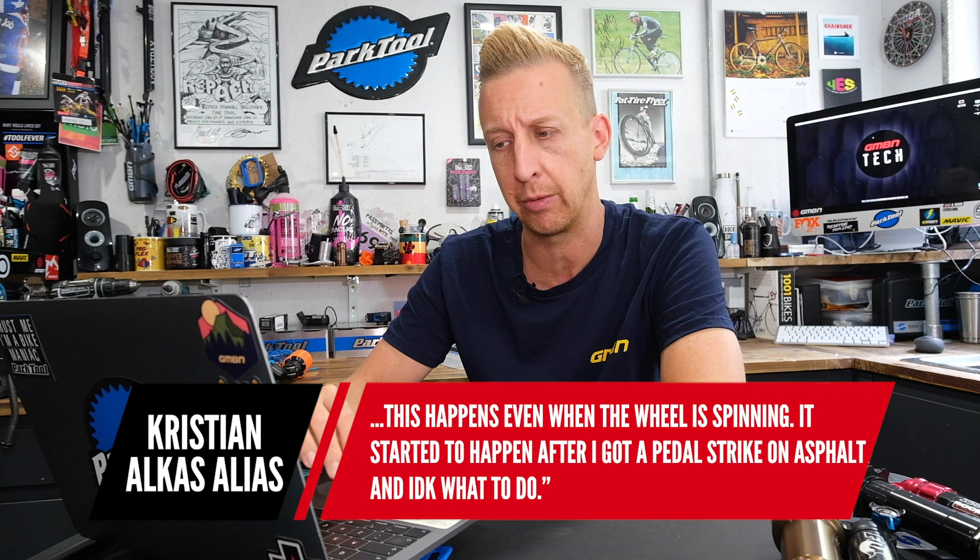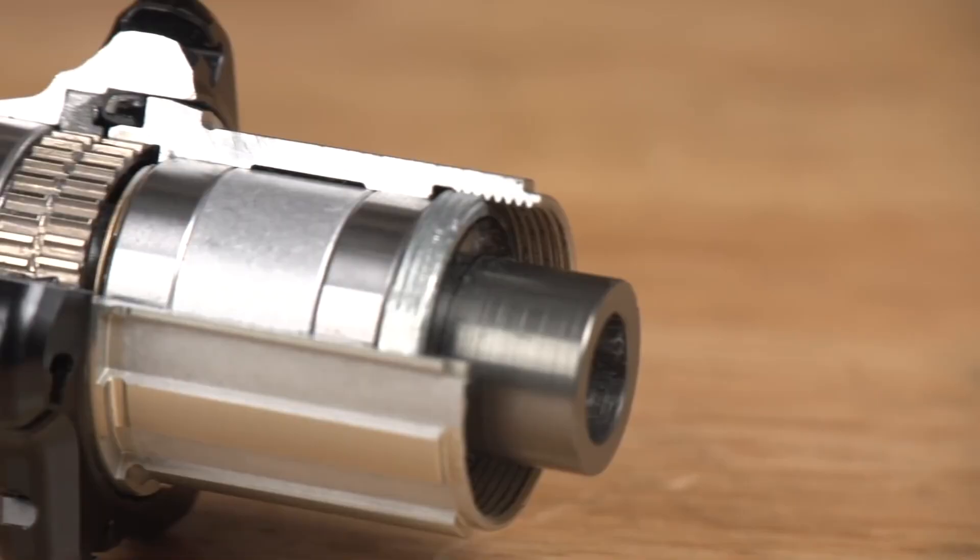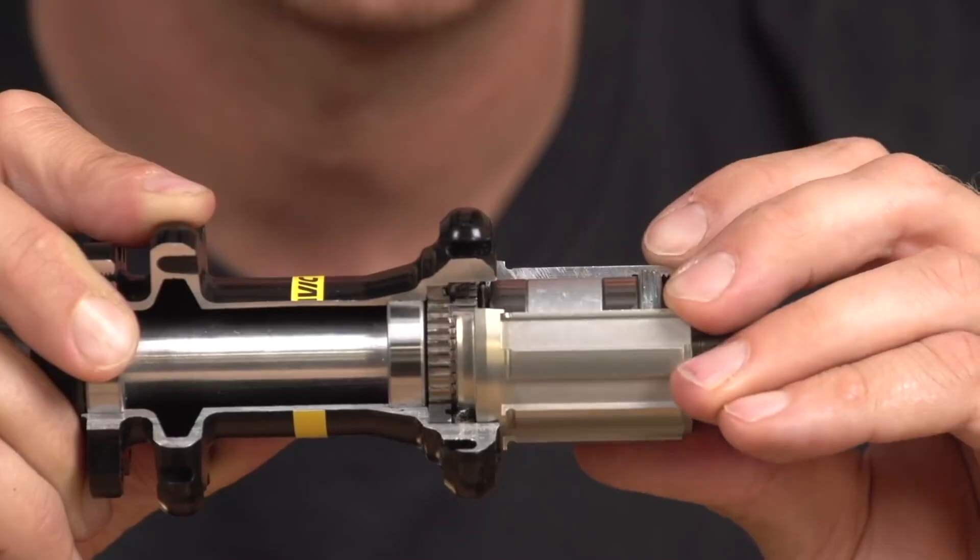The pedal strike is probably coincidental — it sounds like a sticky freehub body. The freehub body is basically a ratchet: think of a ratchet spanner that rotates one way and locks the other. If that freehub mechanism gets gunked up with old grease, mud, or muck, it's not going to ratchet properly — it'll just rotate freely. As the wheel goes round, if it can't ratchet, your cranks will go round with it. Rotating the wheel backwards takes the pedals round with it too — that's exactly what's happening.